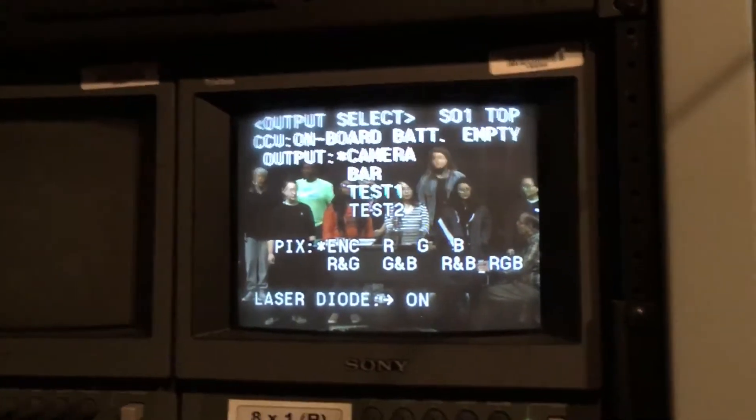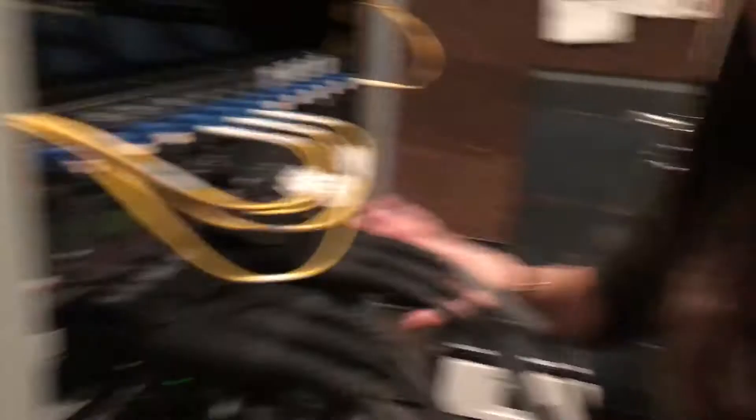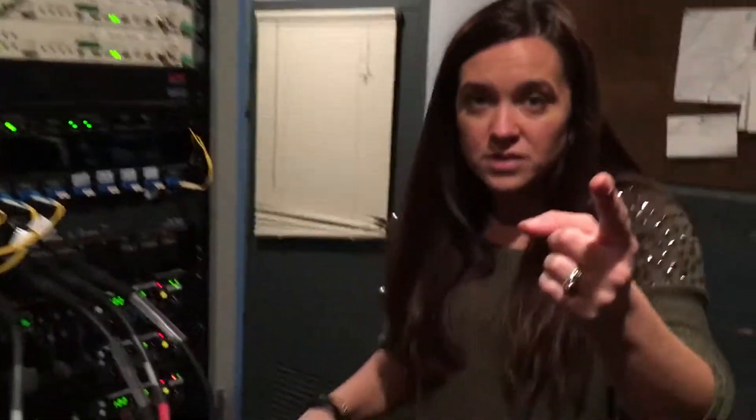You're going to want to turn that on if it's off. Everything should connect properly then. You'll do this same thing on your other two CCUs, but there's another important thing to know.